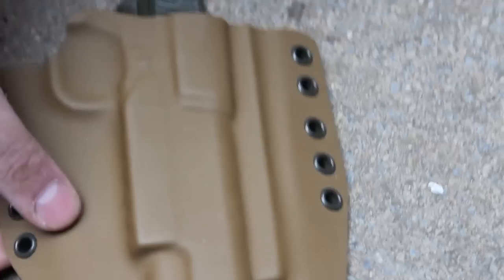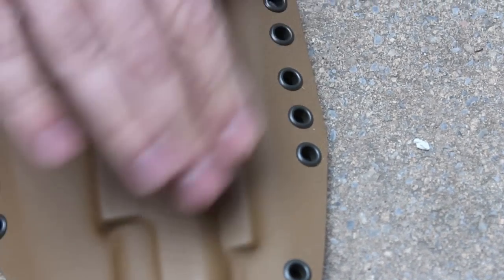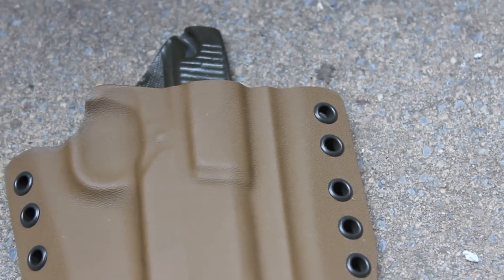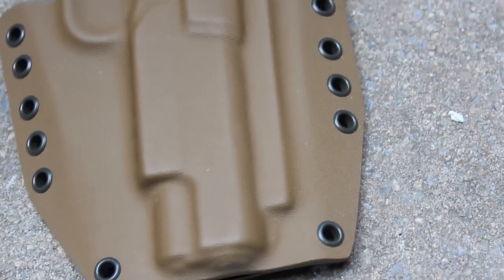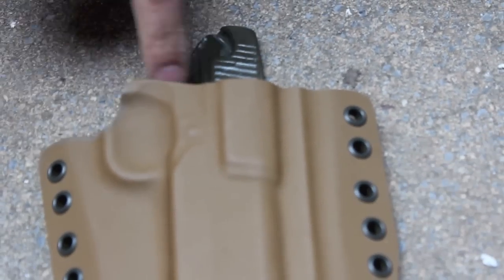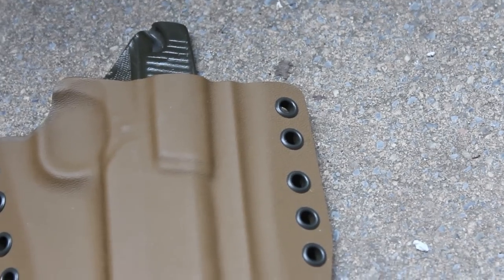Here we go on this one. This was a railed 1911 holster with Coyote on the front and olive on the back. While these olive eyelets can sort of look a little black in a different light, out here they definitely show up olive. The color matching between the olive eyelet and the olive kydex turned out really nice — it's a very good little highlight.